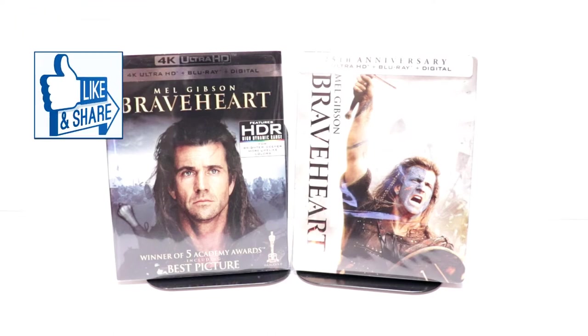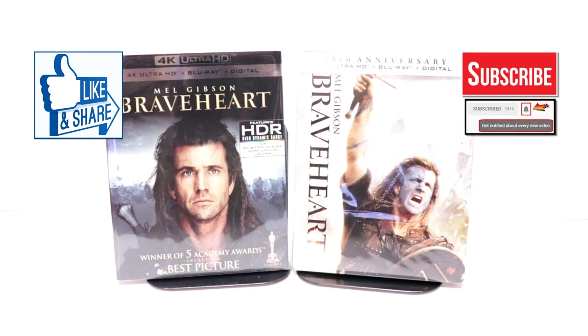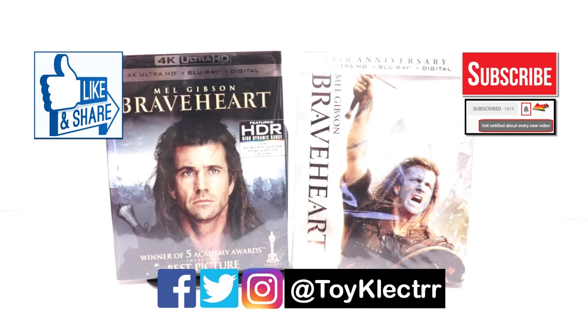If you like what you saw here today, please give it a thumbs up and share the video. If you haven't subscribed to my channel, I'd really appreciate it if you would — and please remember to hit that notification bell so you can be notified every time I upload. You can also find me on Facebook, Twitter, and Instagram. We'll see you next time.